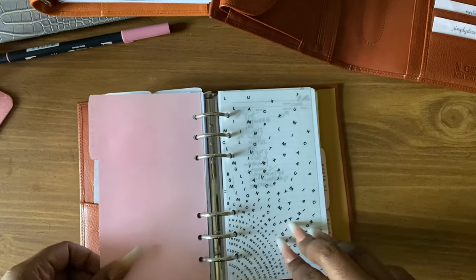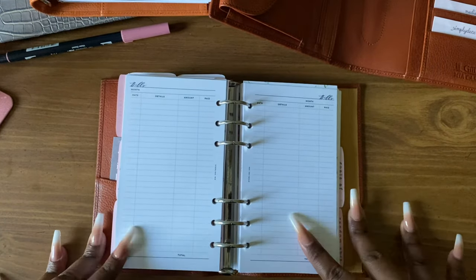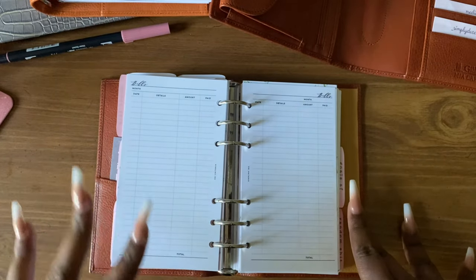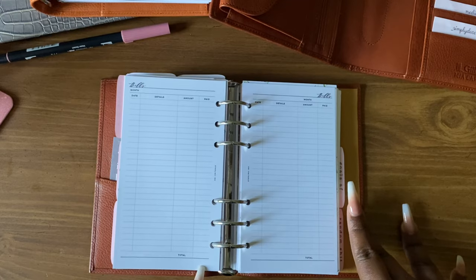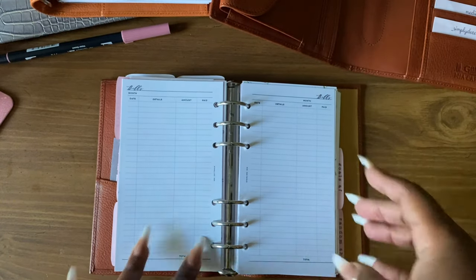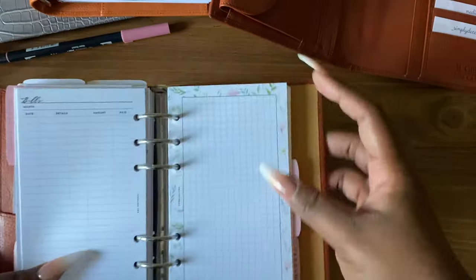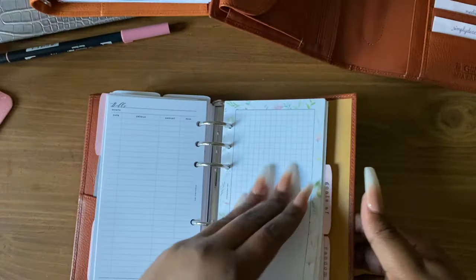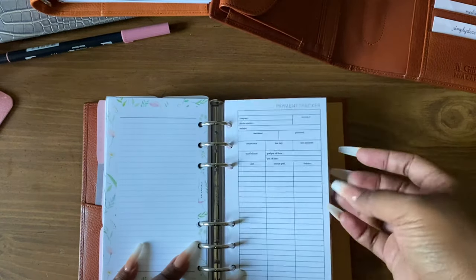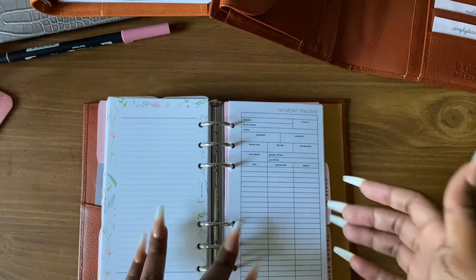Next we have the money talk section which has bills inserts — this is also a custom from Sterling Ink. I told her how I wanted it and she did it exactly as asked. I like to tally up the bill total after everything's been paid and put the total at the bottom. Behind this bill section I have some grid pages from Sterling Ink — I love the floral around the grid. I also have some line pages and a payment tracker, which I need to fill out if I decide to use this planner. Everything is already filled out in my A5 since that's my main planner.